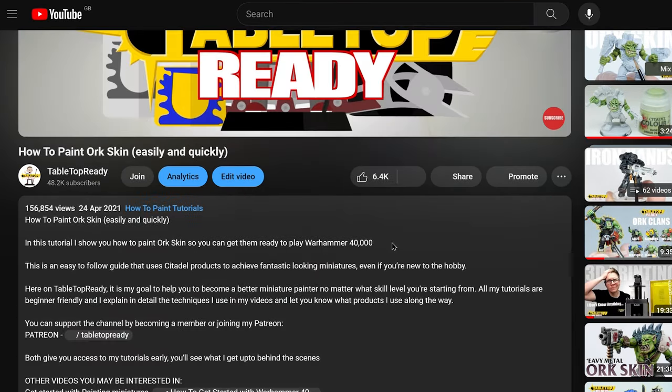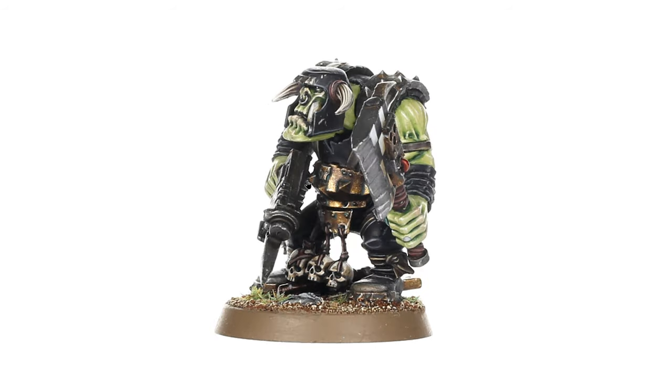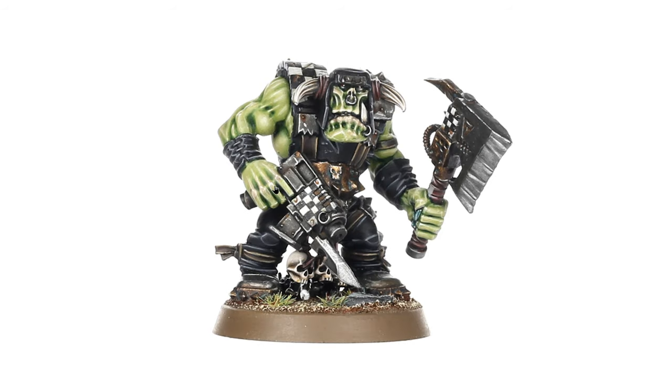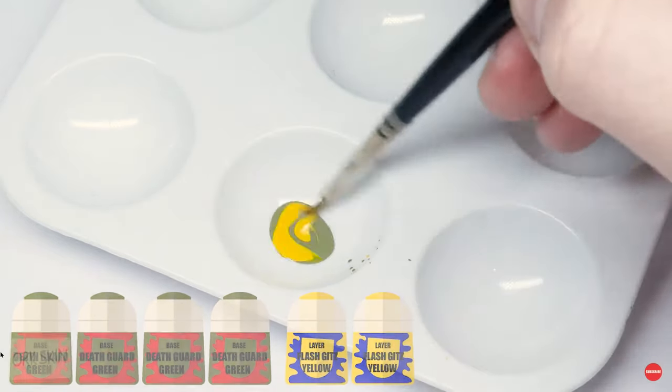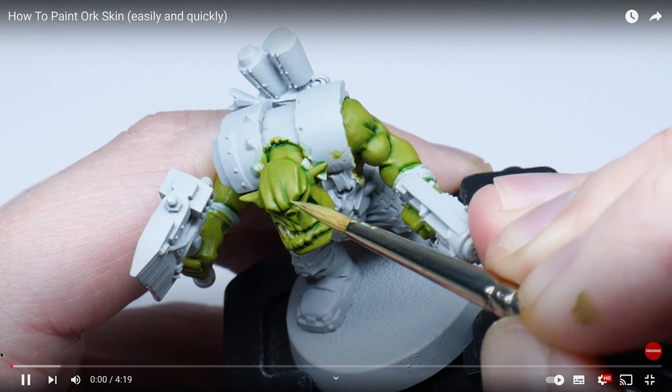The original orc skin tutorial was made back in April 2021 and it was my third video released on the channel. I made the tutorial because I wanted to try and recreate how the Warhammer Studio paints their orc skin, and at the time there really wasn't any guide on how to do this. I actually really like how I did this tutorial and how I painted the orc skin, but obviously as the years have gone by I've improved my painting and my ability to make videos. This video does look quite dated, even though the actual orc and the way I painted it I'm still a massive fan of — it's still actually how I paint my own orcs.